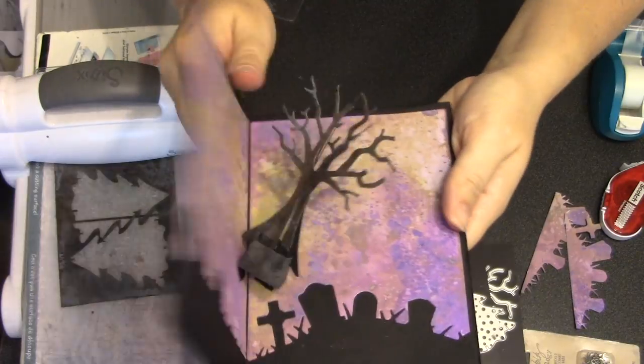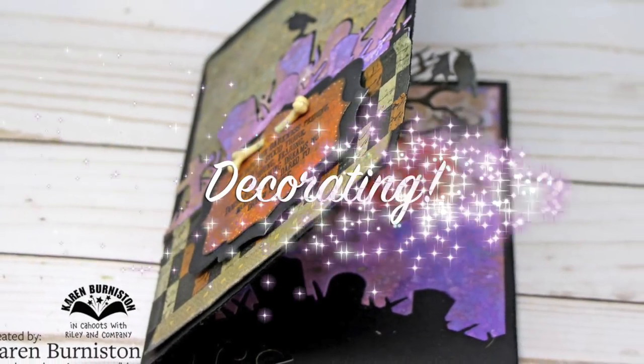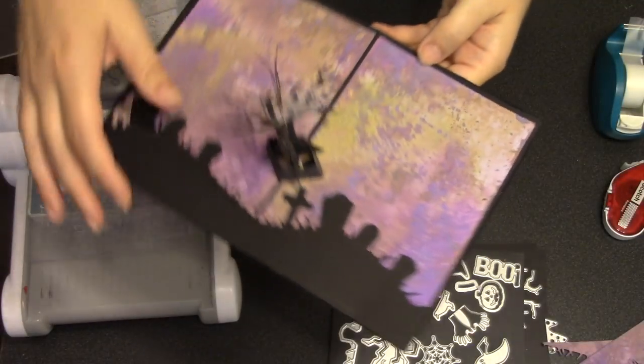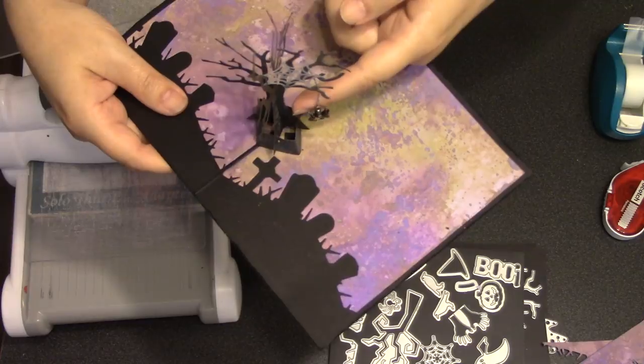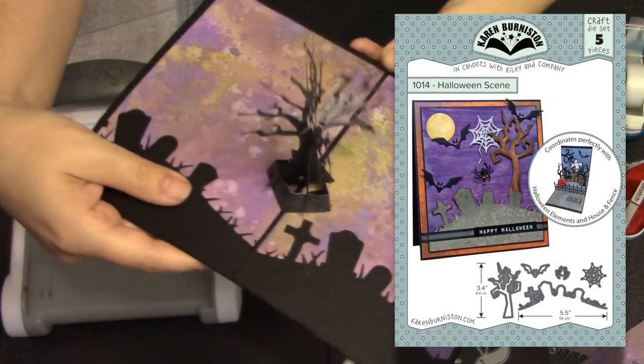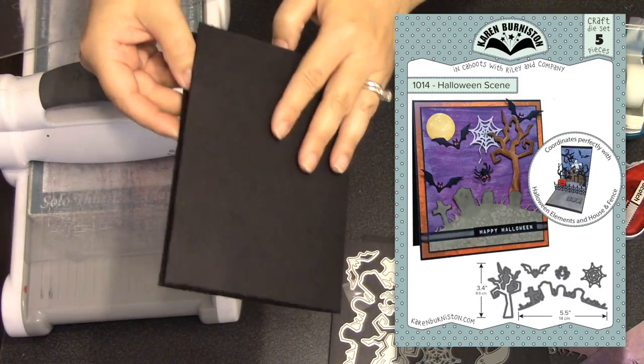The pop-up is done and it's time for decorating! You can pause the video to see how each side of the tree has the tabs going through the holes, or check out the Christmas tree video for another visual. I had metal spider charms from the Tim Holtz collection, so I hung one from the tree using thread and then added a vellum spider web cut with the Halloween scene die set.